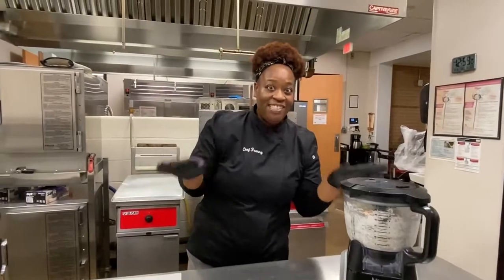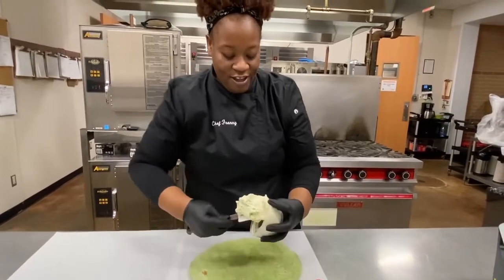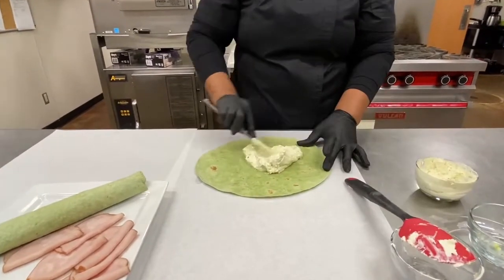Get it going really fast. And then you get this wonderfully delicious, spreadable veggie cream cheese. You can use any vegetables that you might have left over in your fridge.